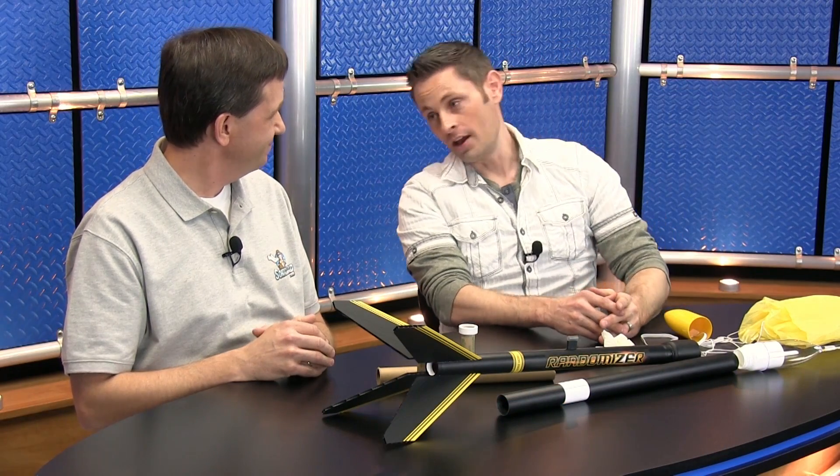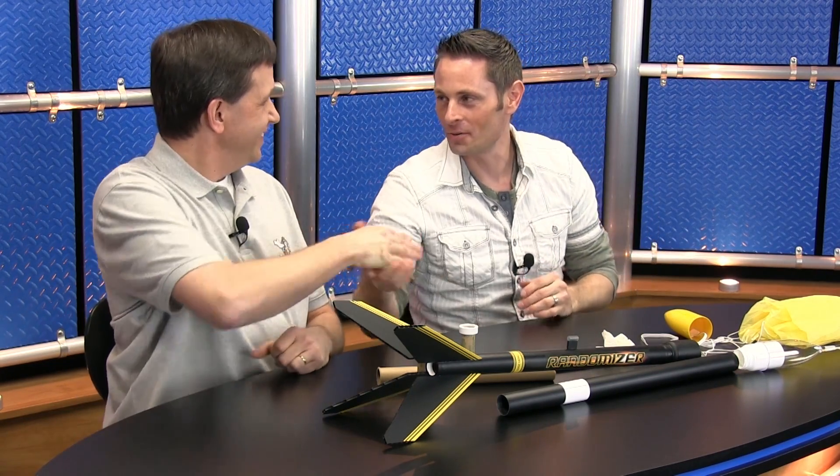Thanks again, Grant, for joining us on this episode. Hey, my pleasure, Richie. And if you don't mind, I'm going to take this back to my workshop and take it home for some tests of my own. Great collaborating with you. Until next time, I'm Richie with Sonic Dad. And I'm Grant Thompson, the King of Random. Thanks again for being with me today. Now it's your turn to go make something cool.